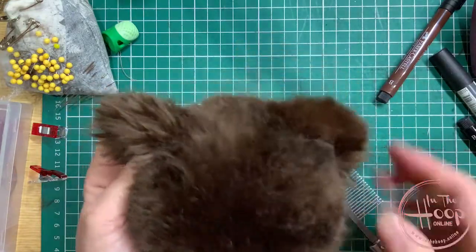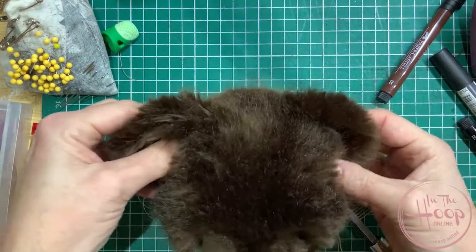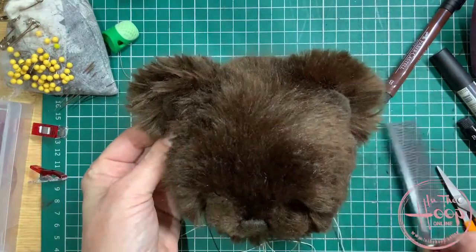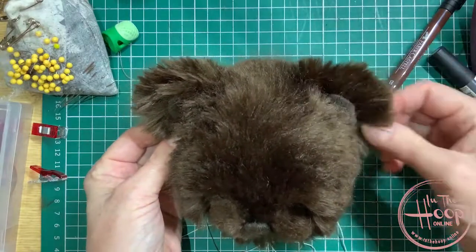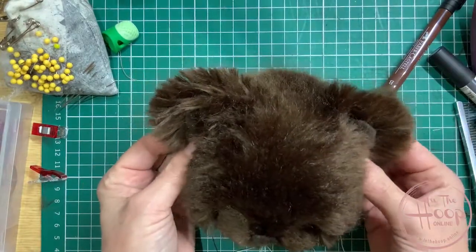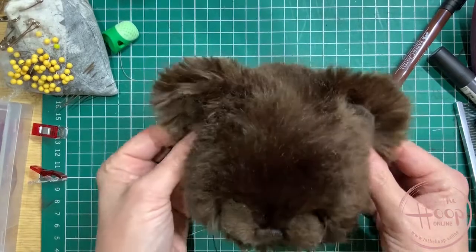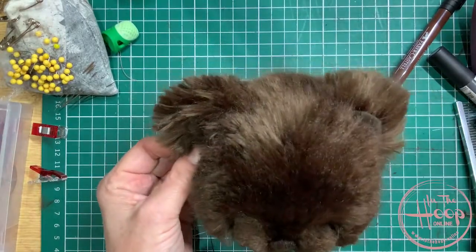I'm going to go ahead and stitch this other ear on now. Making sure again that when you start stitching, your pins are still in the same place — the ears can shift a little bit once you've stitched them on after you've pinned them. So just eye them up again and make sure you're stitching them in the right place so they're symmetrical.